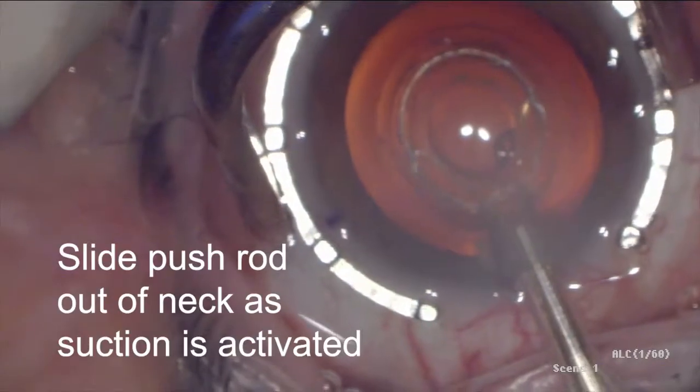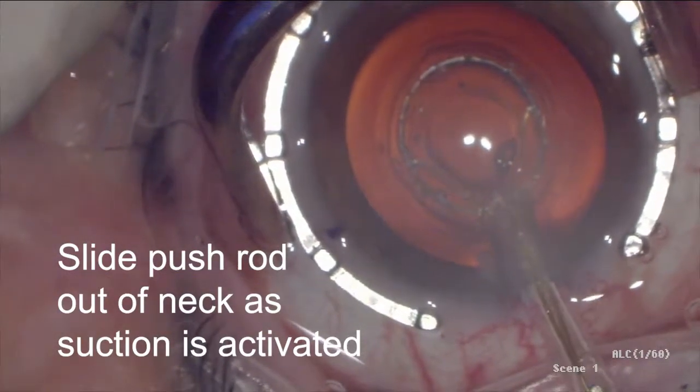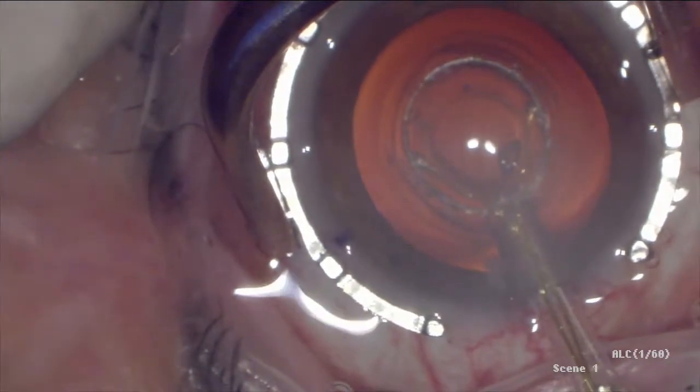Once centered on P1, suction was activated on the surgeon's command, and the pushrod was gradually pulled back all the way out of the neck, allowing full suction to be delivered via the neck into the PPC suction cup for a complete capsulotomy.